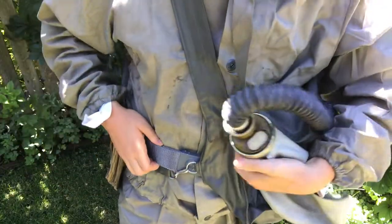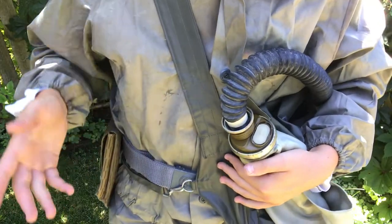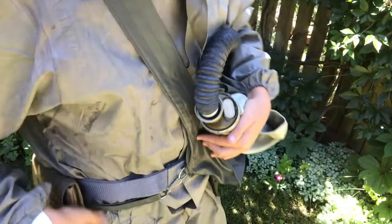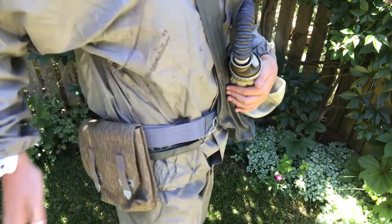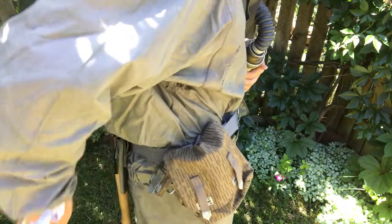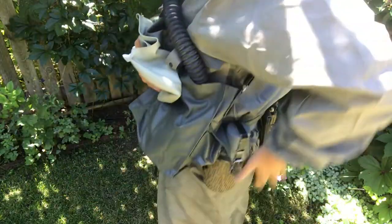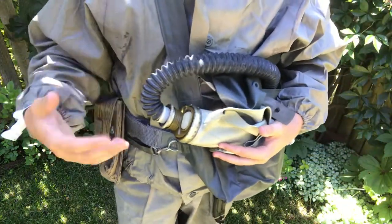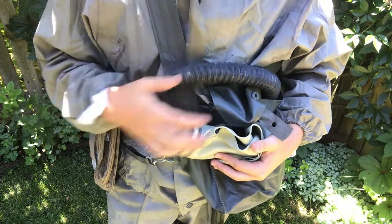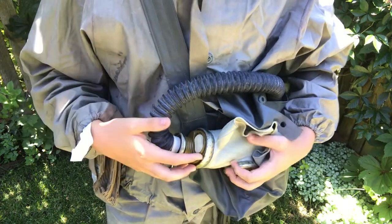Then I have the belt with the regular combat gear. I'm not going to go into depth on all this because I already have a video on that, but I'll just go over each piece briefly. We've got the grenade pouch, the shovel, the bayonet — which is kind of underneath the gas mask bag — and the canteen. All that stuff stays on the belt, and you put the belt on over the NBC suit. Underneath it I'm wearing the field uniform, the Strichtarn uniform.